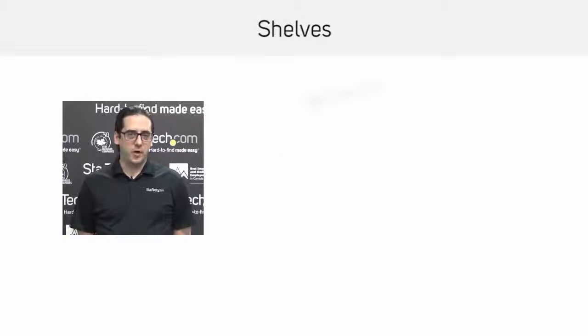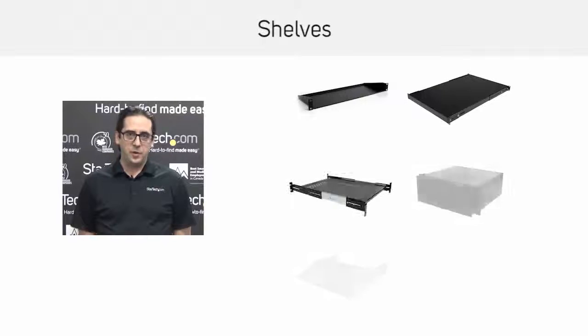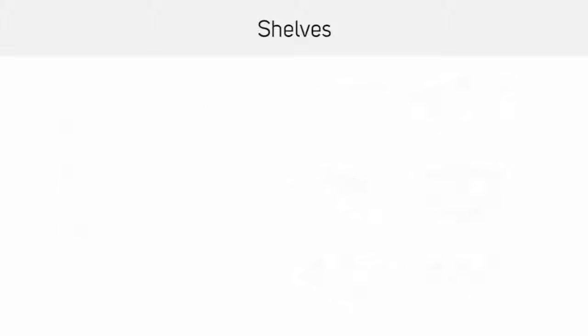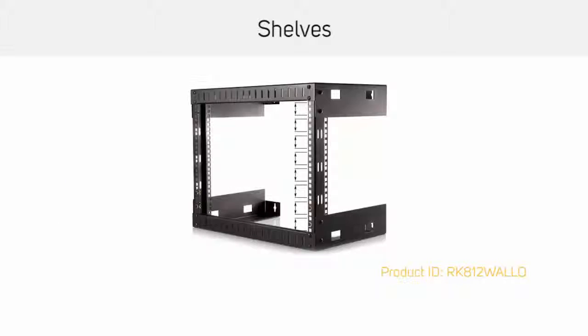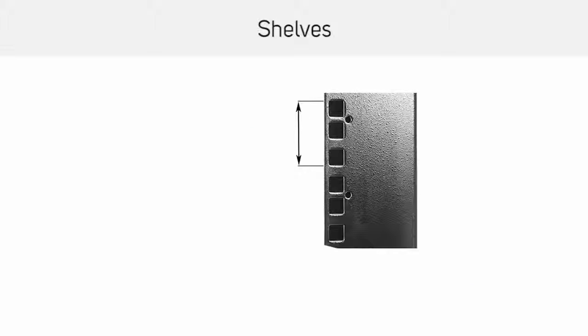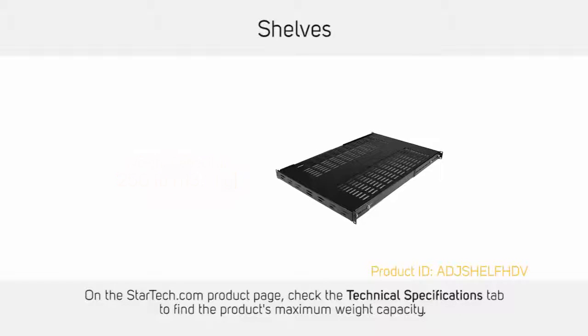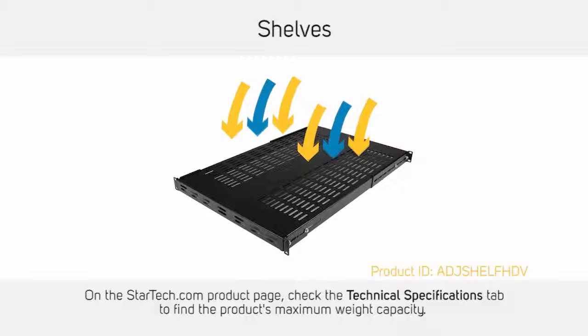Server rack shelves come in a variety of sizes and styles. We will be covering six different types of server rack shelves. Server rack shelves have both a U-size and depth. The U-size describes the height of the shelf in rack units, and one U is equal to 1.74 inches. Shelves might also list a maximum suggested weight, and some shelves are available in a vented design for greater airflow.